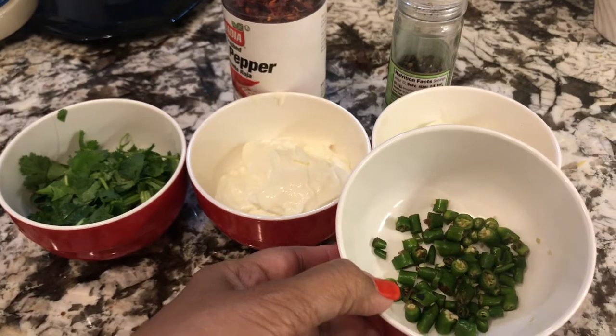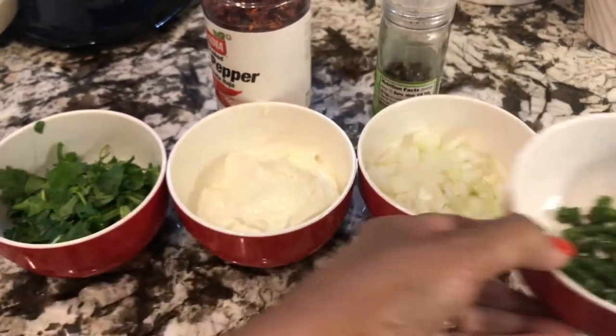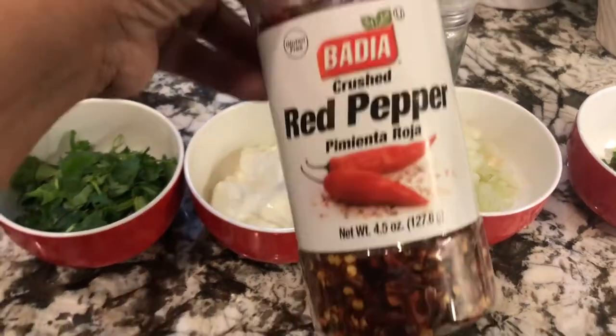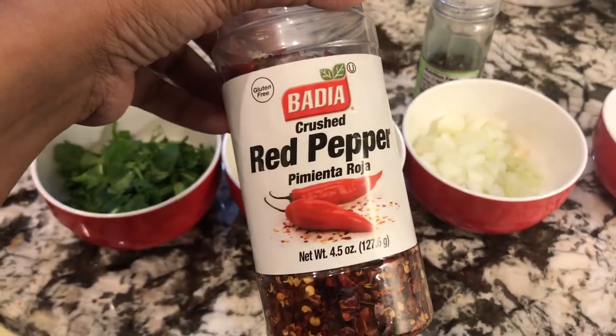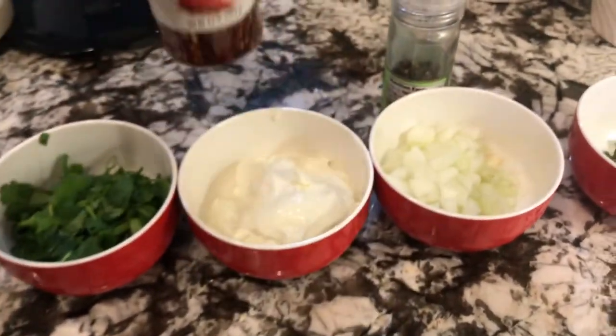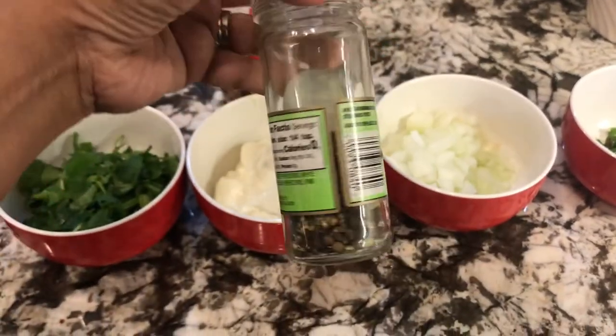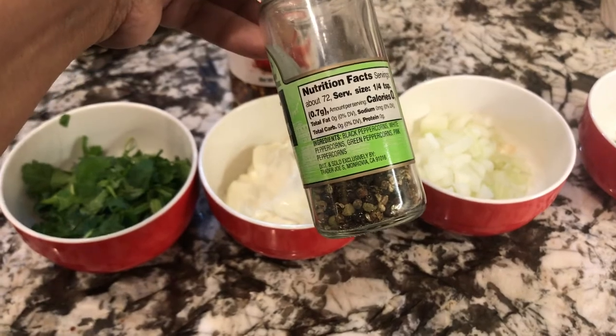2 tablespoons of chopped green chili. Even though I use the green chili, I will also use the red pepper flakes and also fresh pepper — I will use that too.